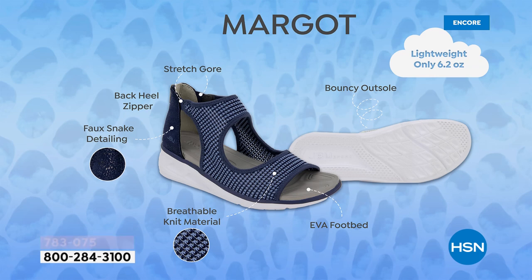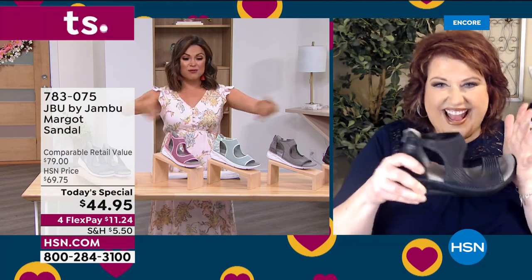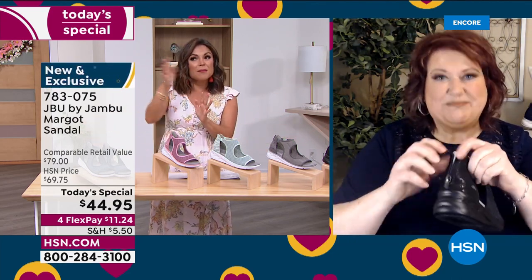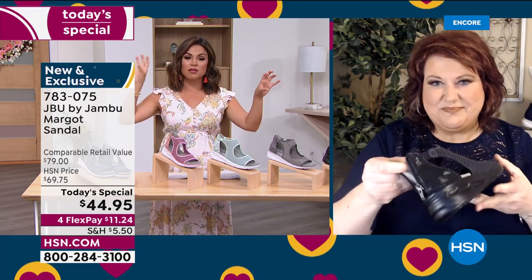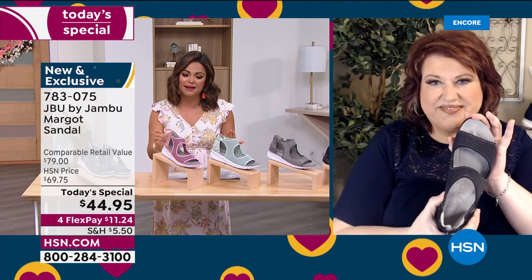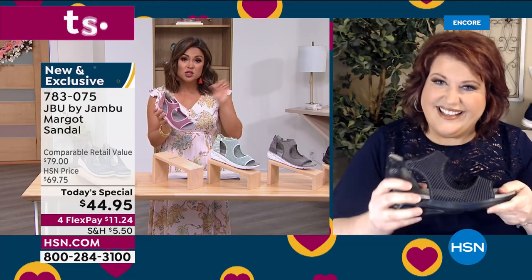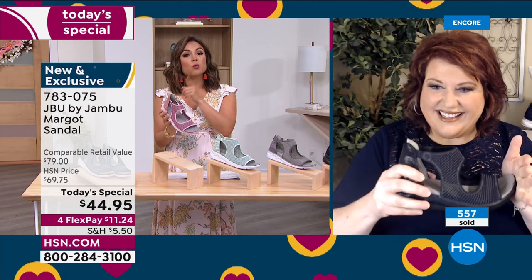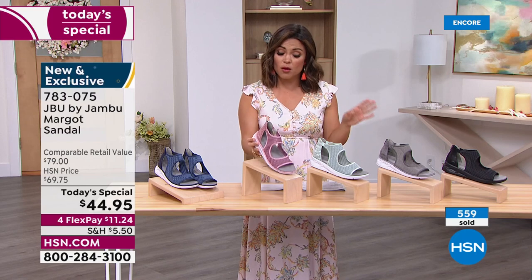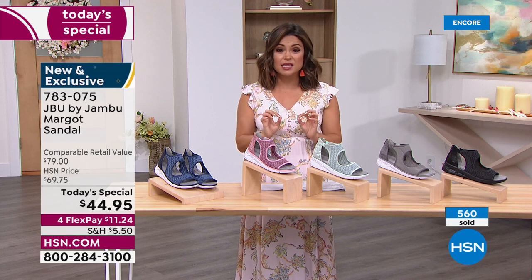They're equal parts sporty and chic all at the same time. If you're just joining us, welcome — this is our best value of the day. You get first dibs on all the colors and all the sizes. We know that toward the middle and end of the day, it's always the smallest and largest sizes and the wide widths that tend to disappear the quickest because it's so hard to find a great comfortable fashion sandal in those sizes. So if you're watching now, we have everything six through 12, half sizes, medium and wide width, and you can 100% go true to size.